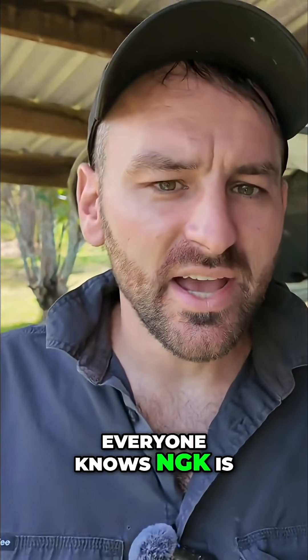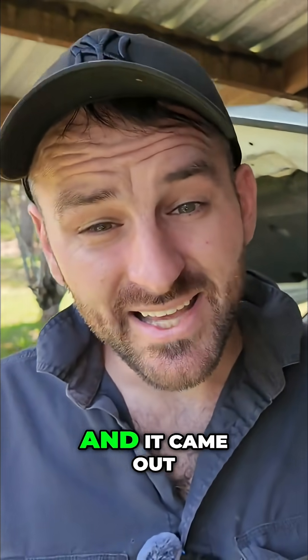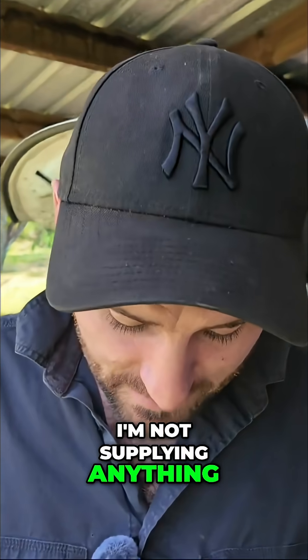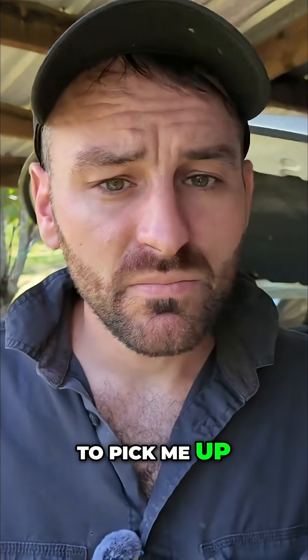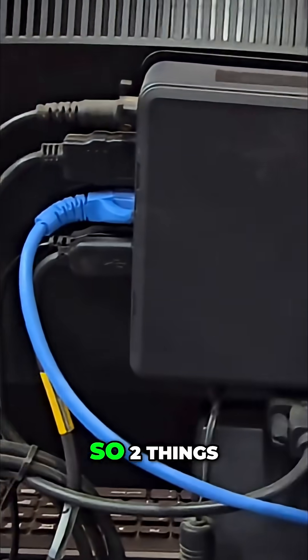NGK — everyone knows NGK is good, it's great stuff, Japanese, all this kind of thing. And it came out of the vehicle working. Remember, I'm not supplying anything — the customer is supplying everything. So that's why it pays to check. I'm going to get him to pick me up and we're going to throw NGKs in it. That's why you check your parts. Do you think the side electrode is way longer?